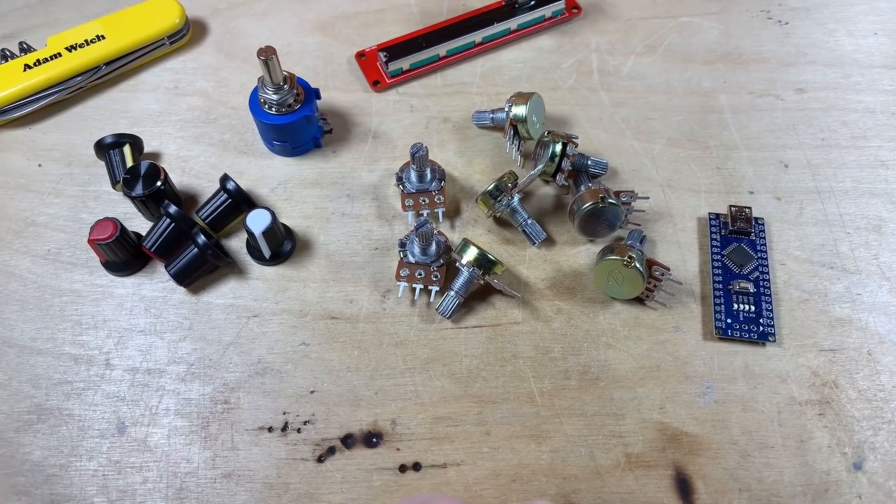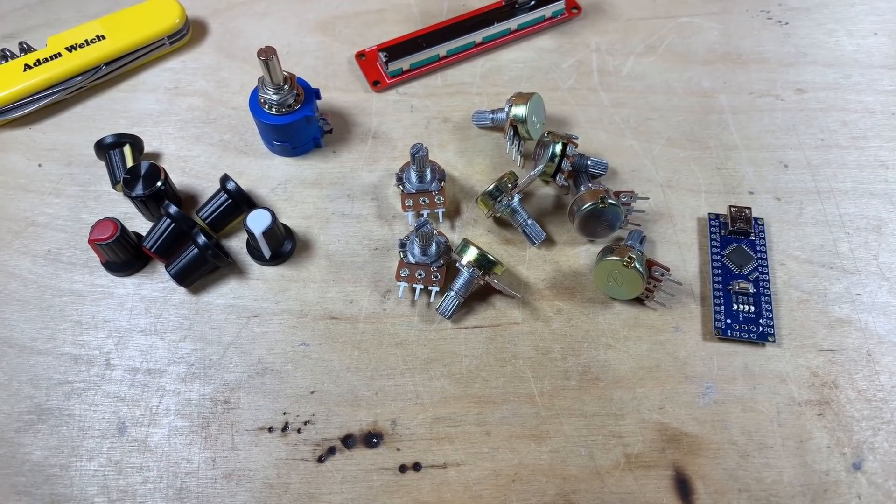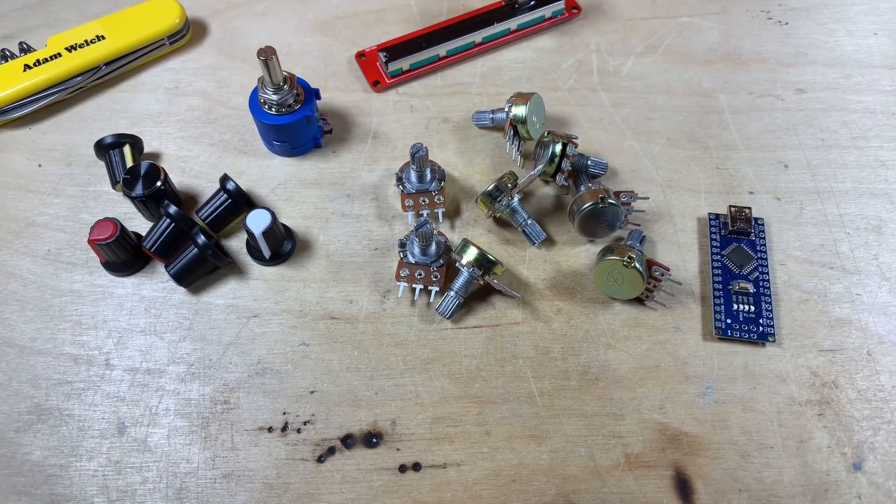I think I've got everything I needed. So as soon as I realised that, I got into Fusion 360 to design myself a case to make sure that I could get it on the printer as early as possible this morning.